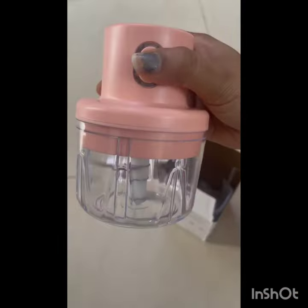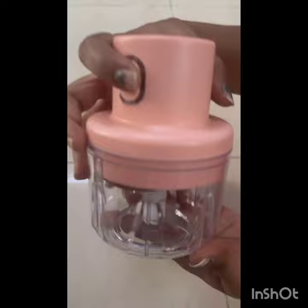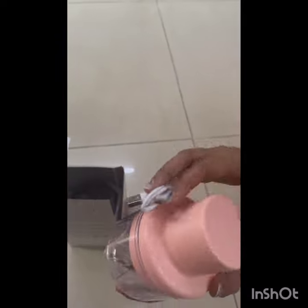You can use this for a while. You can cut with it. You can charge it easily. Easy to clean.